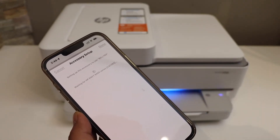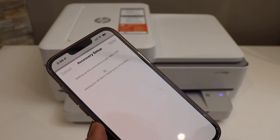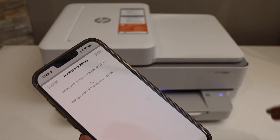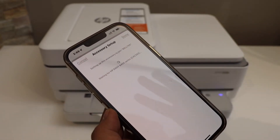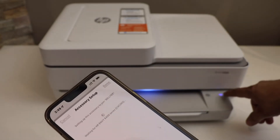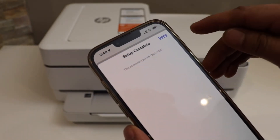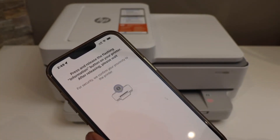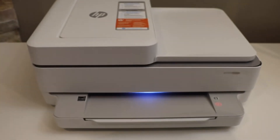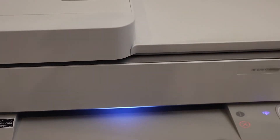You can see the light has turned blue — there is a blue light flashing on the screen, which means it's connecting. We need to complete the full setup. Once you hear the sound, that means the printer is connected to the Wi-Fi. The blue light will stay on when setup is complete. Click done.